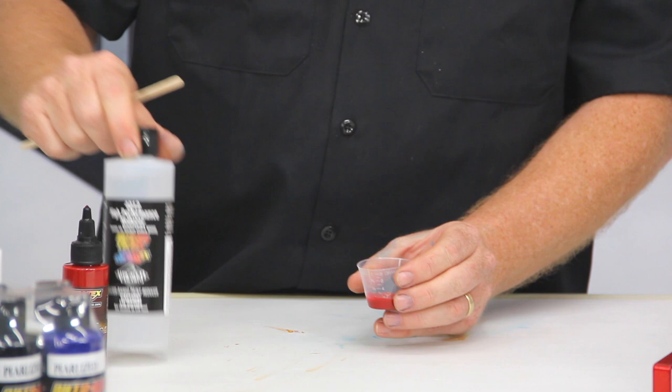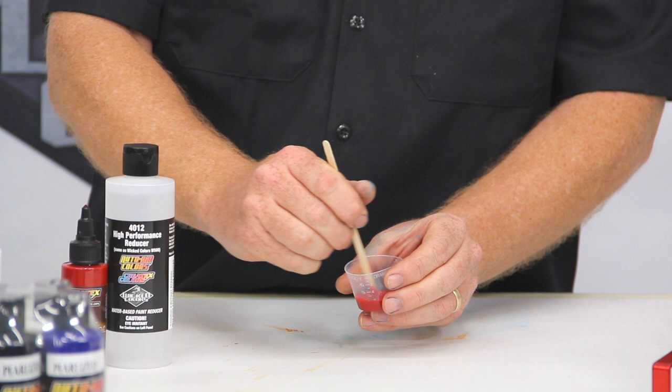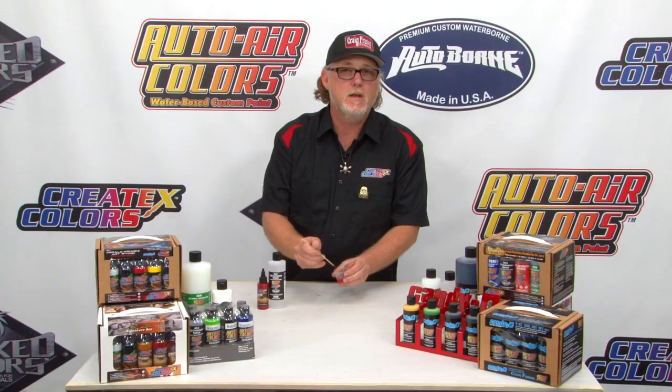That way, if you need more you can add it, but it's a lot easier than going back and forth adding more pigment or more reducer. A little bit of stirring — blends very, very well. This paint is already very, very thin paint.